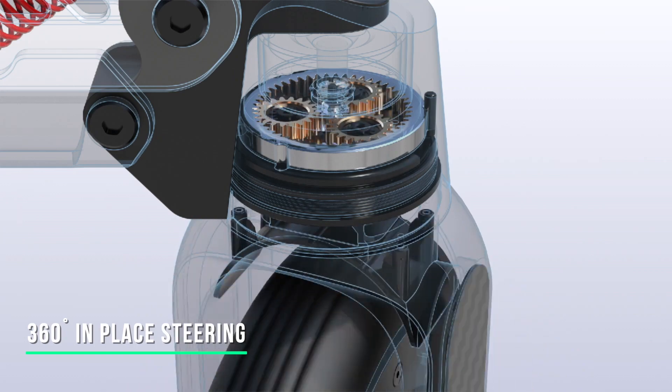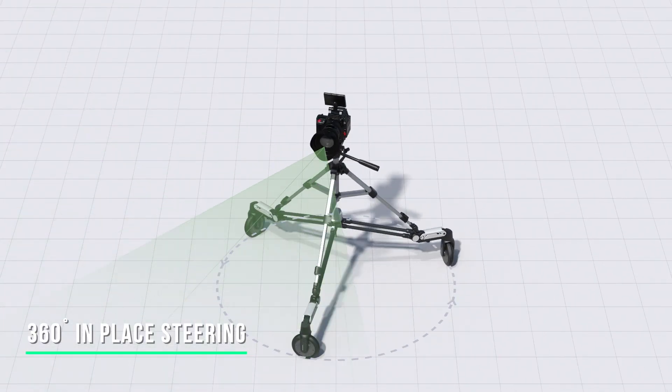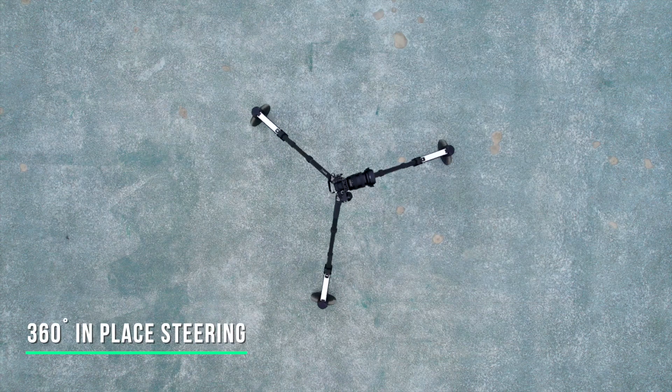Equipped with an independent steering motor and sensor, each wheel can turn 360 degrees, which enables the Rover to turn in place with zero turning radius, making camera movements extremely flexible.